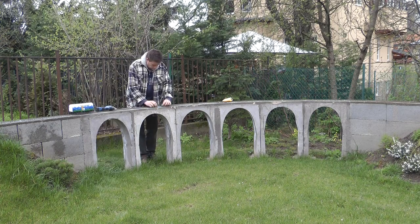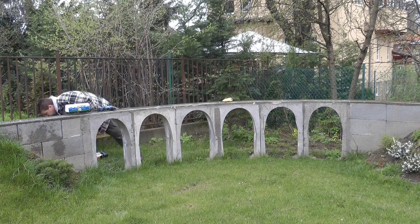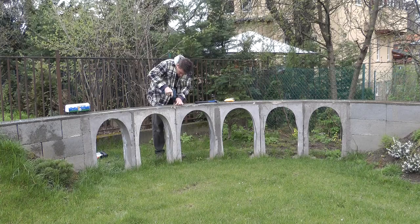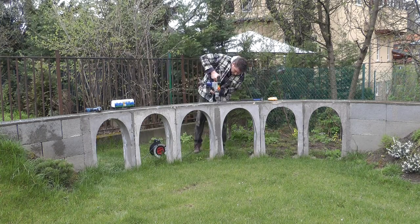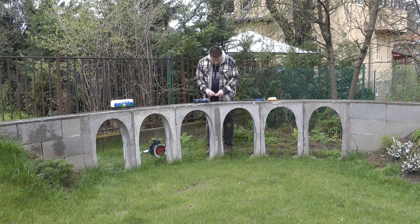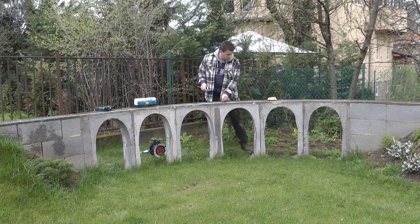I knew drilling into concrete is not easy — not actually the drilling which is the problem, but making it precise. The drill bit always moves around as soon as I turn the drill on and I usually end up making a hole somewhere within a 5mm circle where it should be. Screwing the sleepers directly into the concrete wasn't an option because I just couldn't guarantee that it's going to be in the place where I want it. So I needed some sort of proxy.